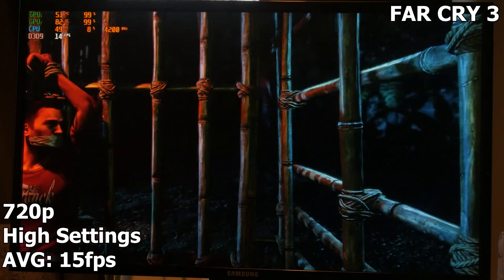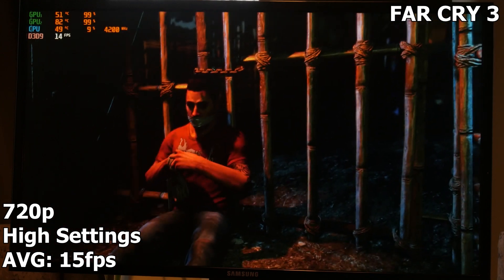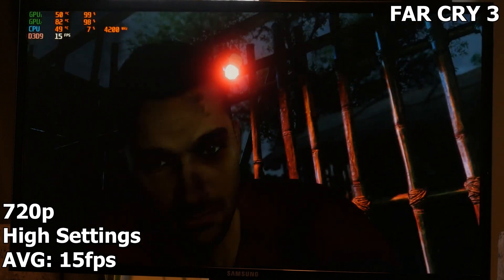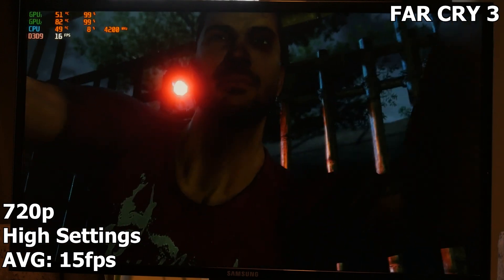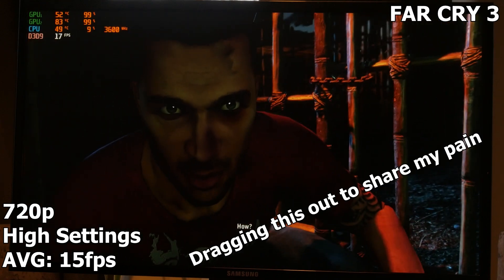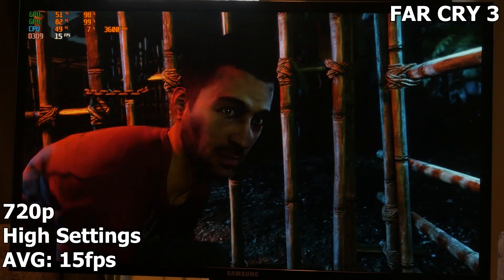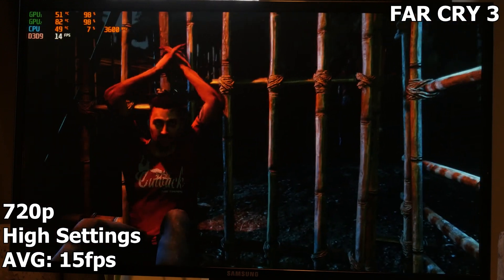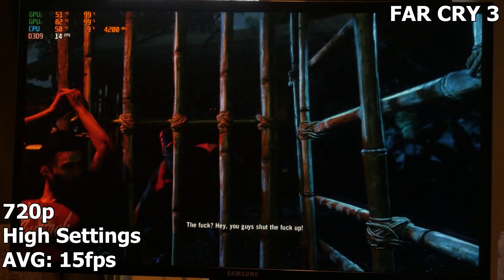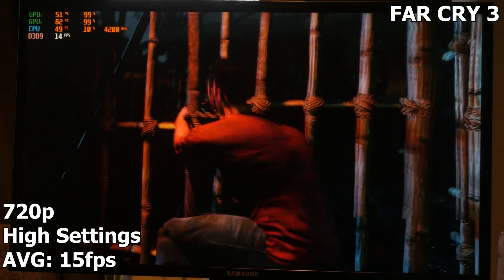Far Cry 3 at 720p on high settings — running at around 15 FPS on average. Oh my god, it is absolutely horrible. I wanted to puke when I saw this; this is not what I expected at all. I don't think I've ever seen something quite this bad. Maybe lowering the resolution would help, but I didn't want to do it. It's horrendously bad — I can't watch anymore.